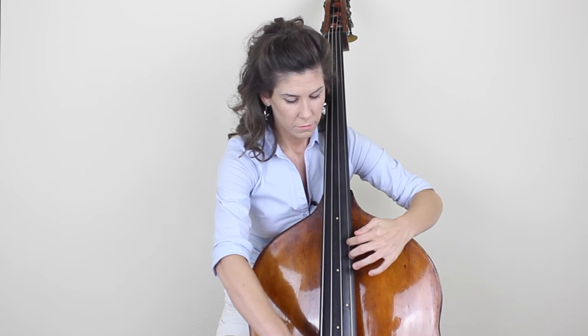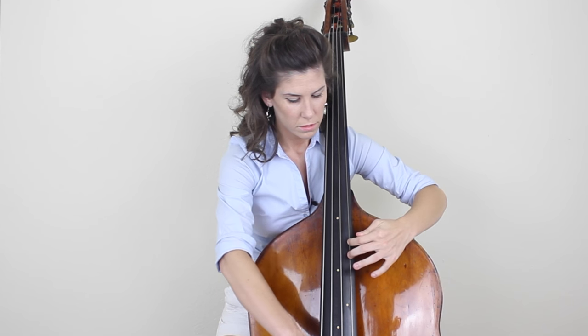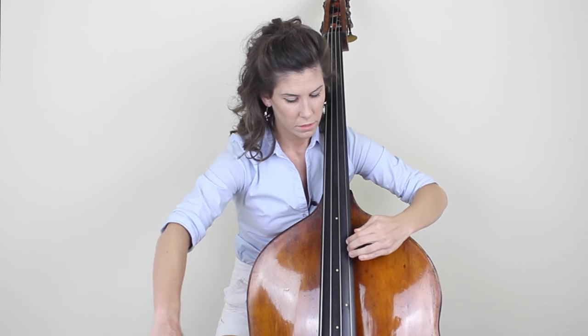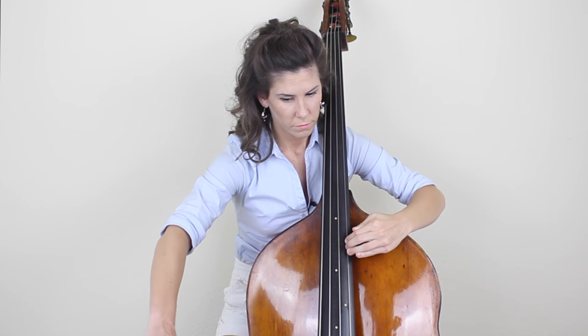Now let's do that same thing but in thumb position. Let's do first finger this time, and let's do quarter notes first. Now eighths. Now triplets.